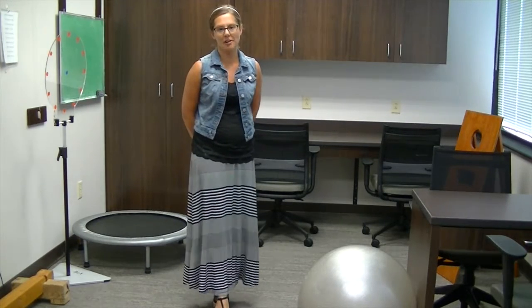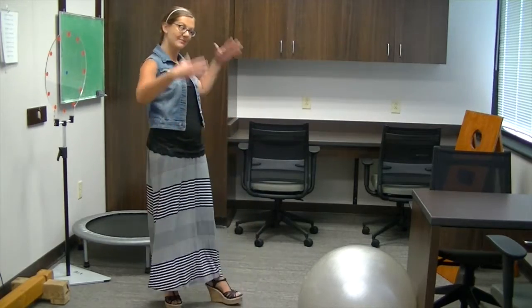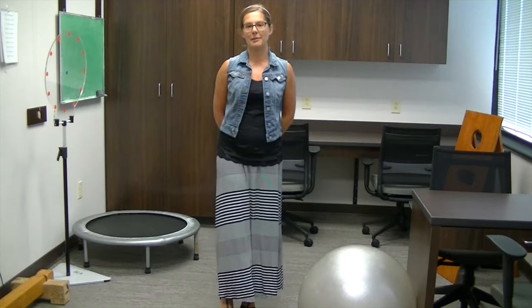Hi, good morning. I'm Dr. Schneider at Vision for Life and you're joining me in my newly redecorated vision therapy room. Ta-da! We're very excited about the redecoration that occurred in our office as well as kind of doubling our office size.